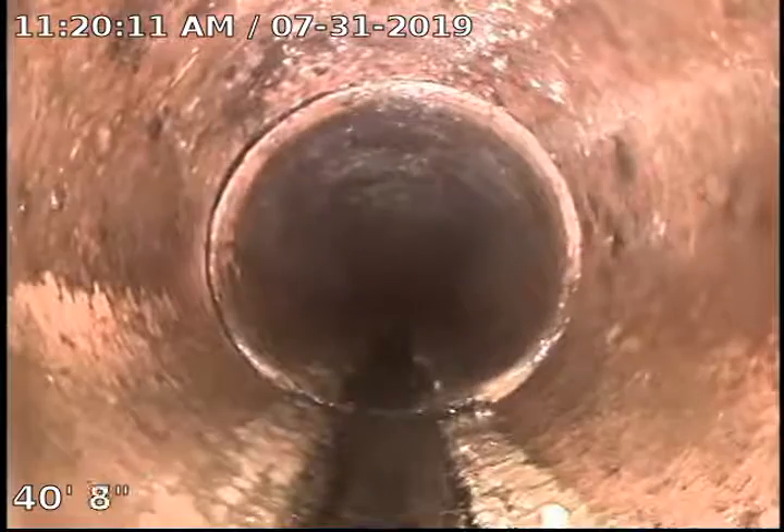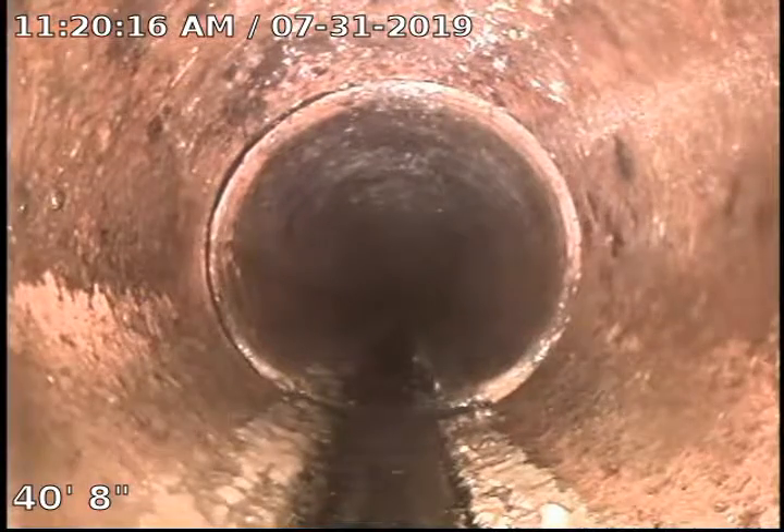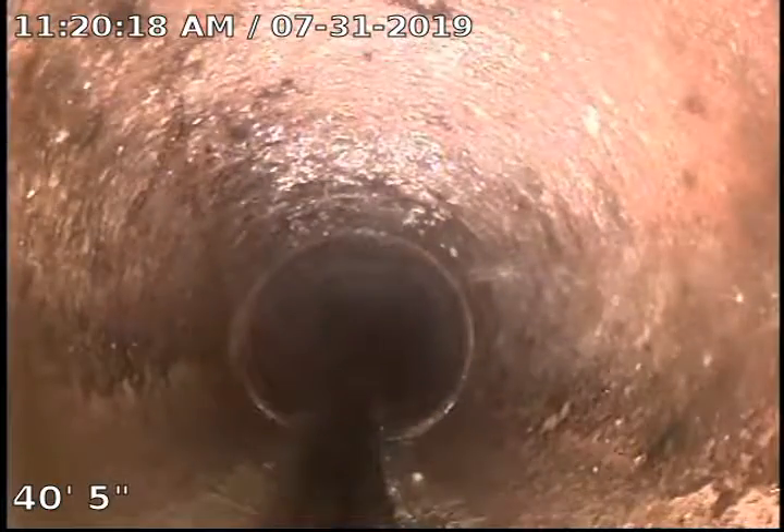So we're going to recommend a sewer clean to get rid of those roots and treatment with some root eggs, and another camera inspection.